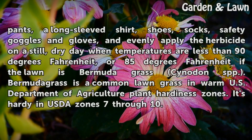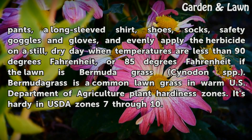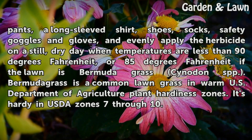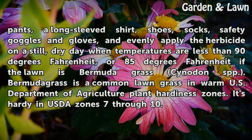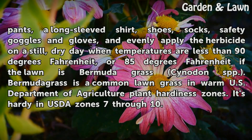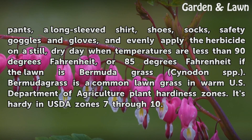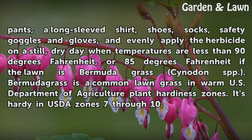Put on long pants, a long-sleeved shirt, shoes, socks, safety goggles, and gloves, and evenly apply the herbicide on a still, dry day when temperatures are less than 90 degrees Fahrenheit, or 85 degrees Fahrenheit if the lawn is bermudagrass. Bermudagrass is a common lawn grass in warm U.S. Department of Agriculture plant hardiness zones, and it's hardy in USDA zones 7 through 10.